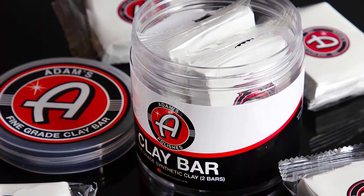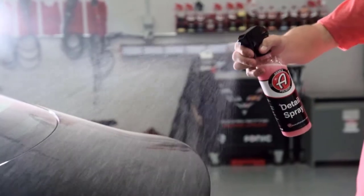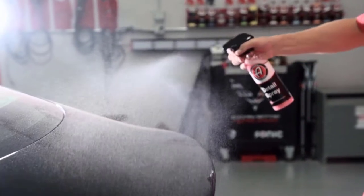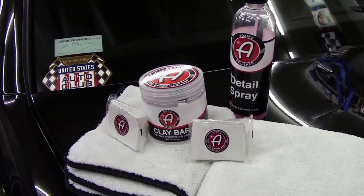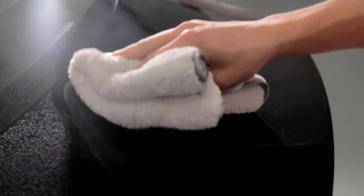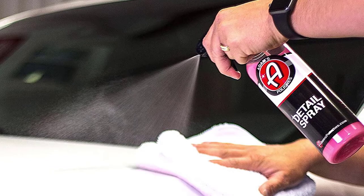Adam's Medium-Grade Clay Bar Jar. Before using Adam's Clay Bar detailing tools, you must wash your car or have a clean exterior surface. The medium-grade clay is perfect for quick, easy paint cleansing before a fresh coat of wax, sealant application, or polishing job before finishing up with a ceramic coating.